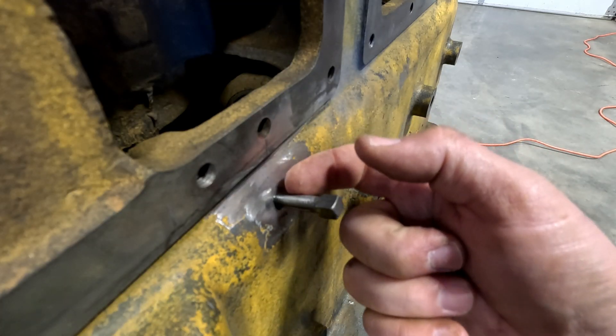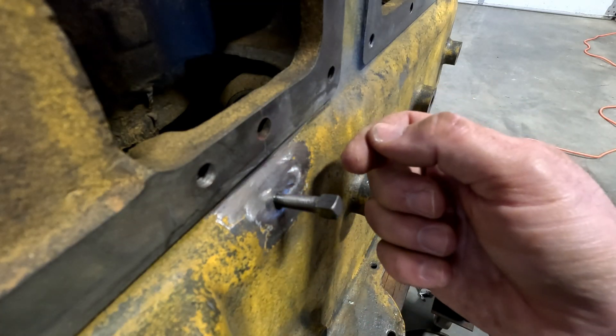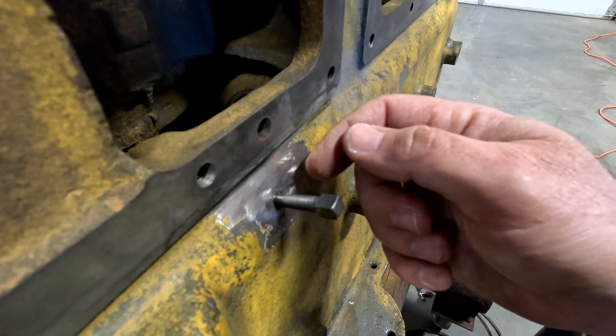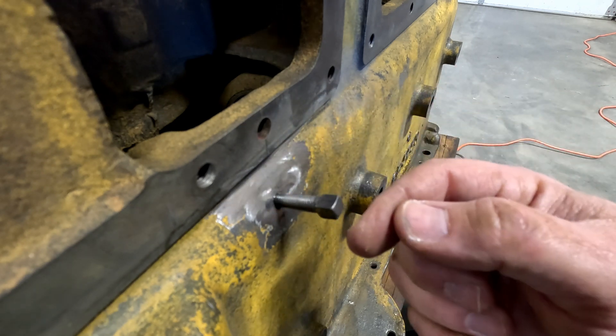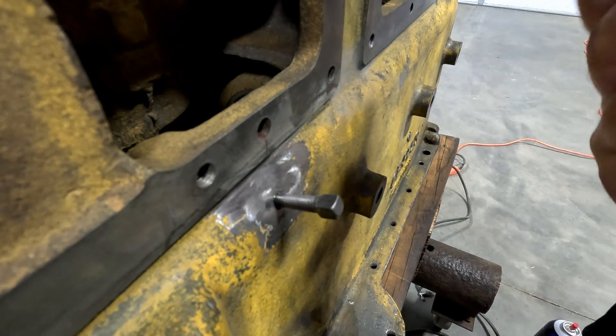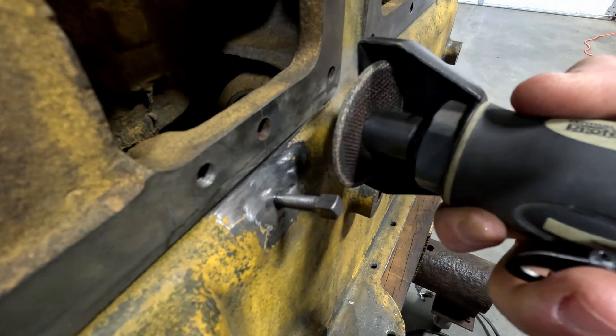A lot of people take a hacksaw and score it — you don't want to get it too close because we're going to have to peen it later. They just score it; you can tap these off with a hammer, but that makes me nervous. I'm going to cut it off with my die grinder — at least score it just enough that it'll come off.